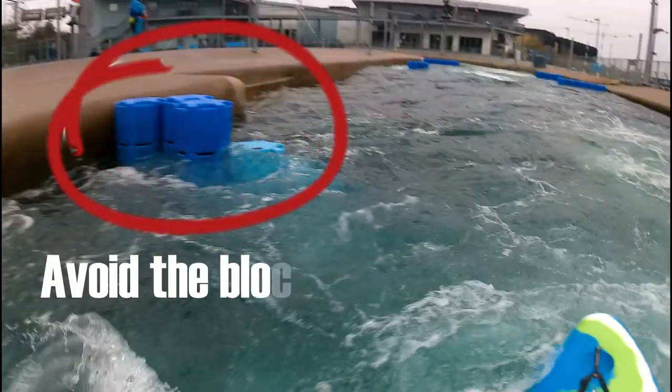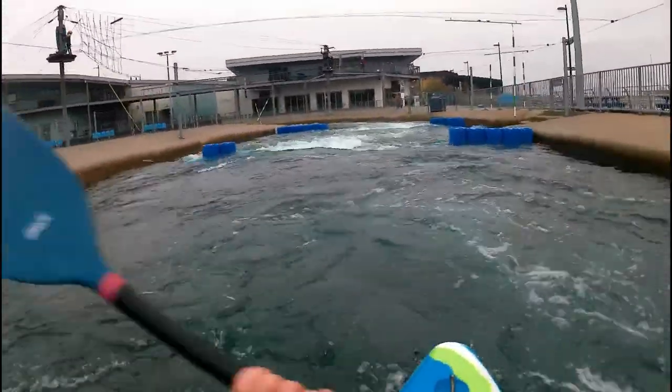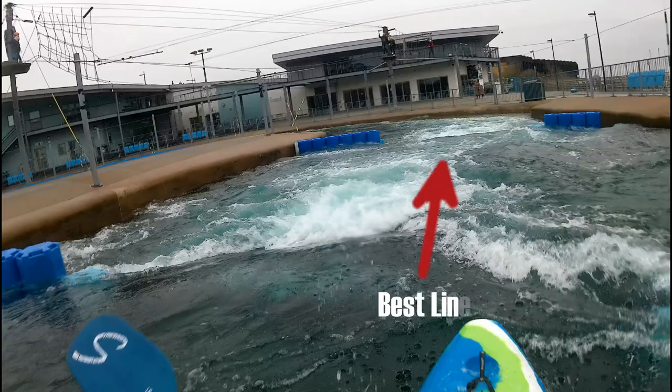It's a little turbulent here with two sets of blocks either side. The flow on the course is very strong, especially near to and coming off the blocks. Drop 3 — a small wave with easy lines either side.